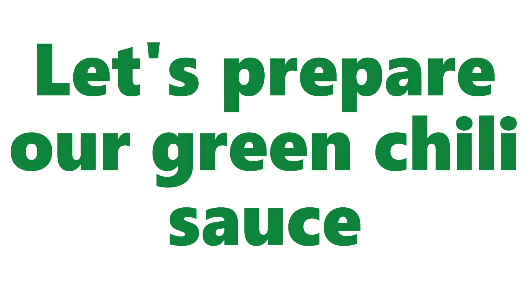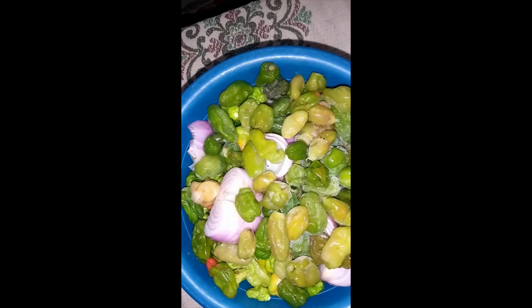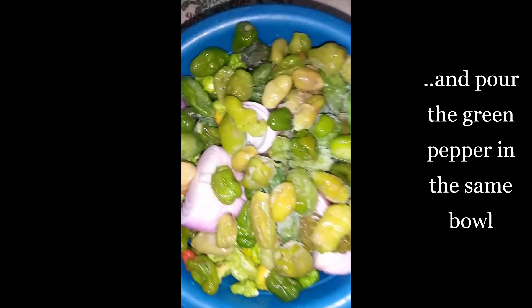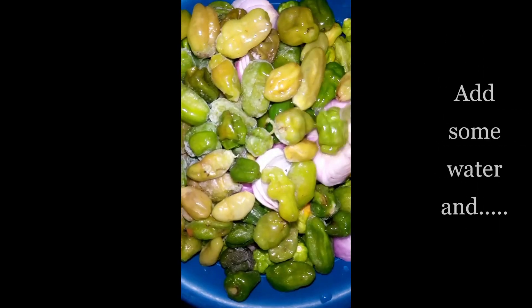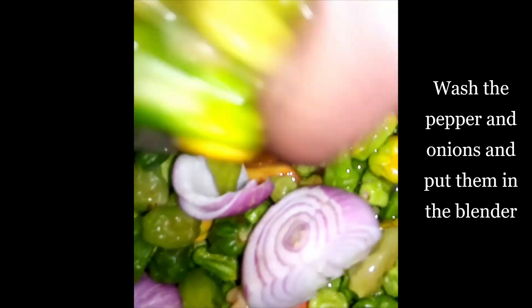Now let's prepare our green sauce. We'll wash and cut the red onions and put them in a bowl. Then pour the red pepper in the same bowl and add some water to it. First, wash the pepper and onions and put them in a blender.